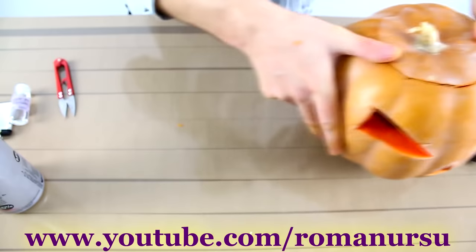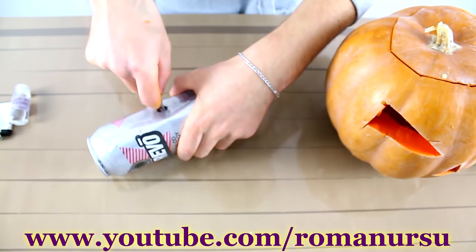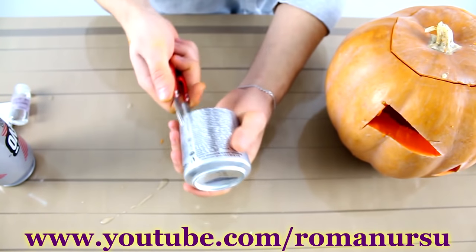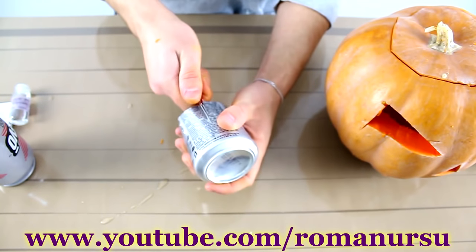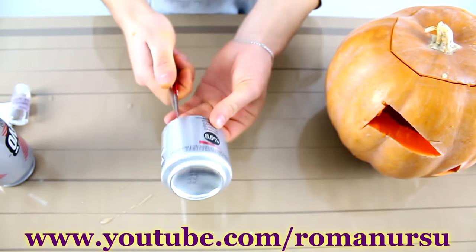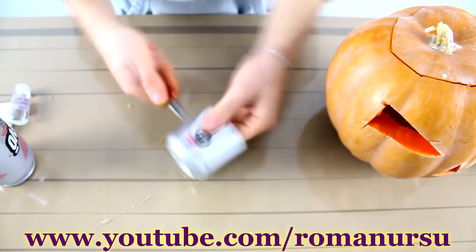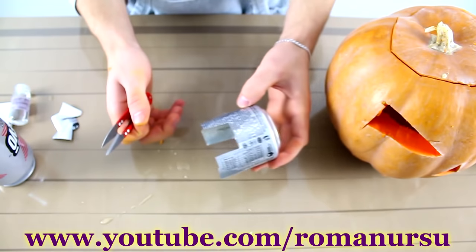Now we have such a cute little monster. Next, we take a tin can and cut it in half. Then we make some kind of legs on the sides. We do it to make some air flow for the candle.